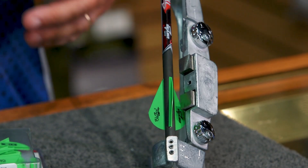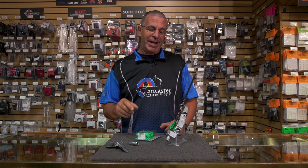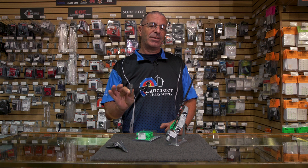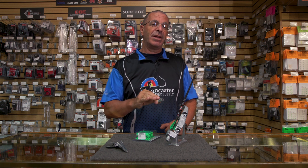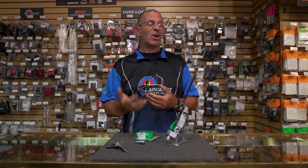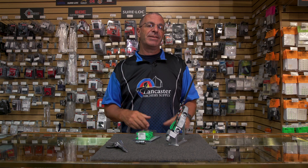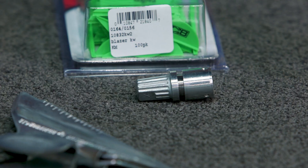All you want to do is, whatever fletching jig that you have, check with the manufacturer and see if they have a special adapter so that you can use crossbow bolts in your jig. Remember, crossbow bolts aren't going to have nocks like a typical arrow nock, so most of the jigs out today do have crossbow bolt adapters.